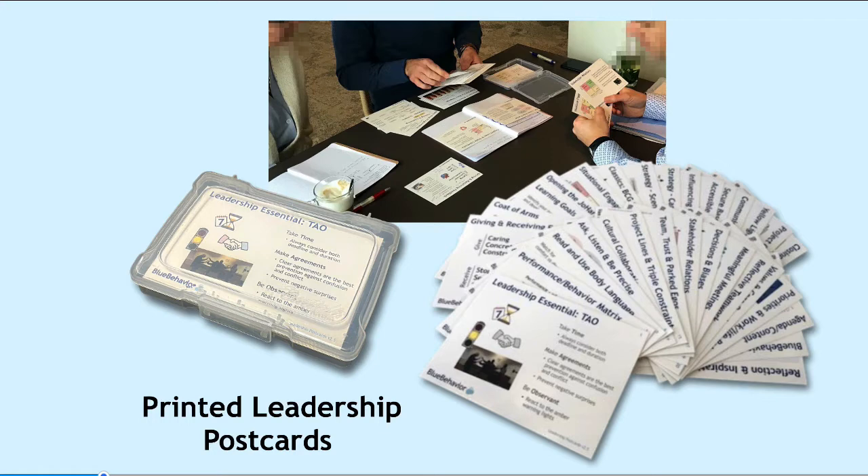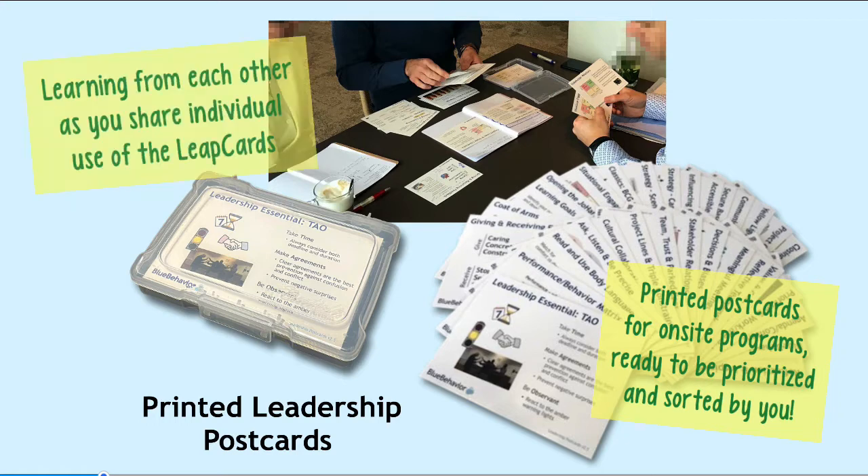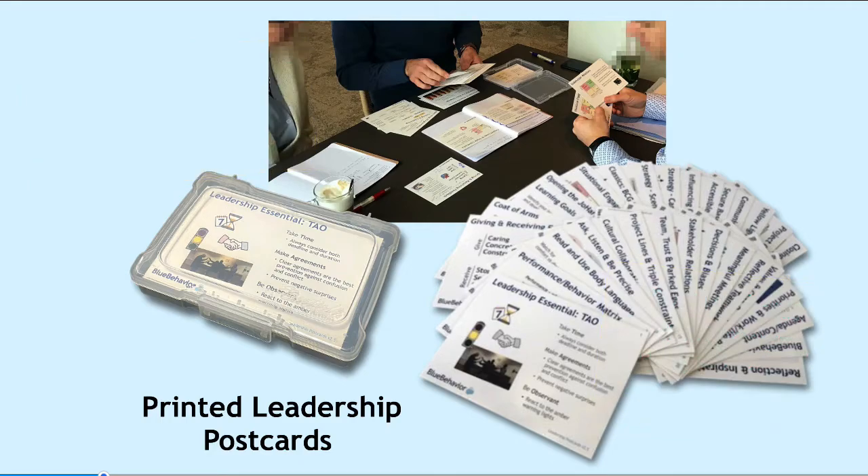For live programs physically on-site, we have the printed postcards that allow you to prioritize them and sort them according to your particular needs. As you sit and work with fellow leaders, they give you an opportunity to share individual applications and individual uses of the cards as you apply the tools to challenges in your leadership.